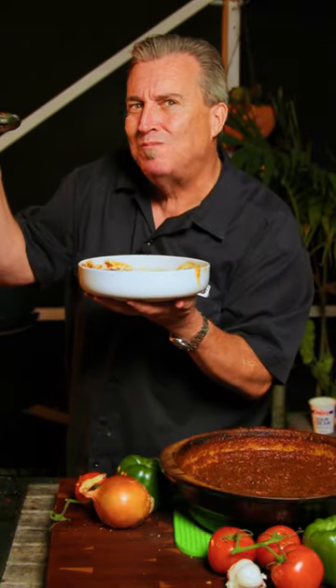Today I'm going to show you how to make over-the-top chuck roast chili. Oh, and it's good. Really good.